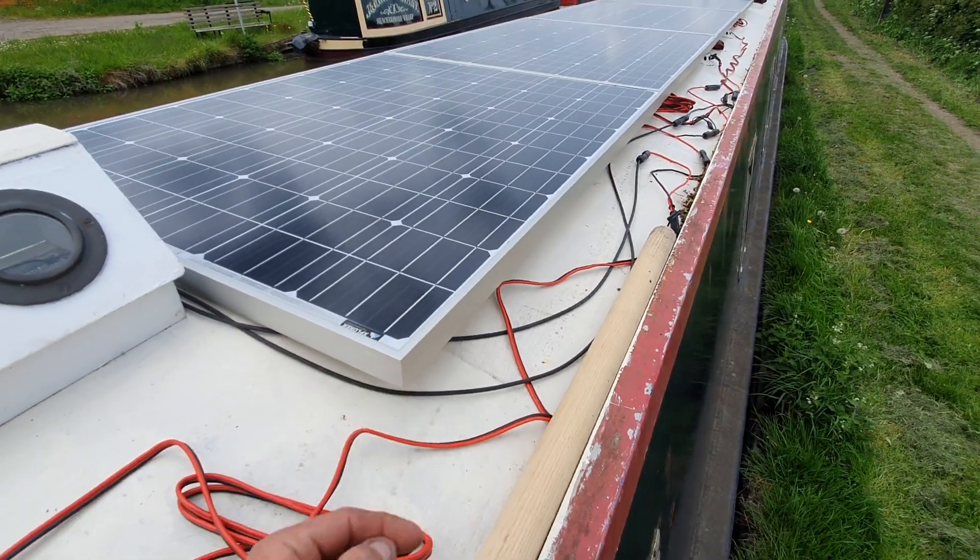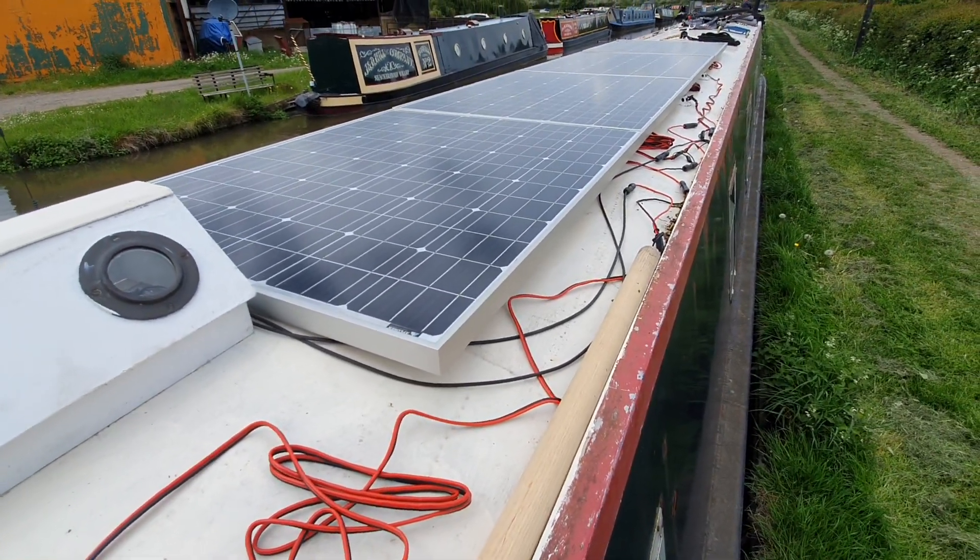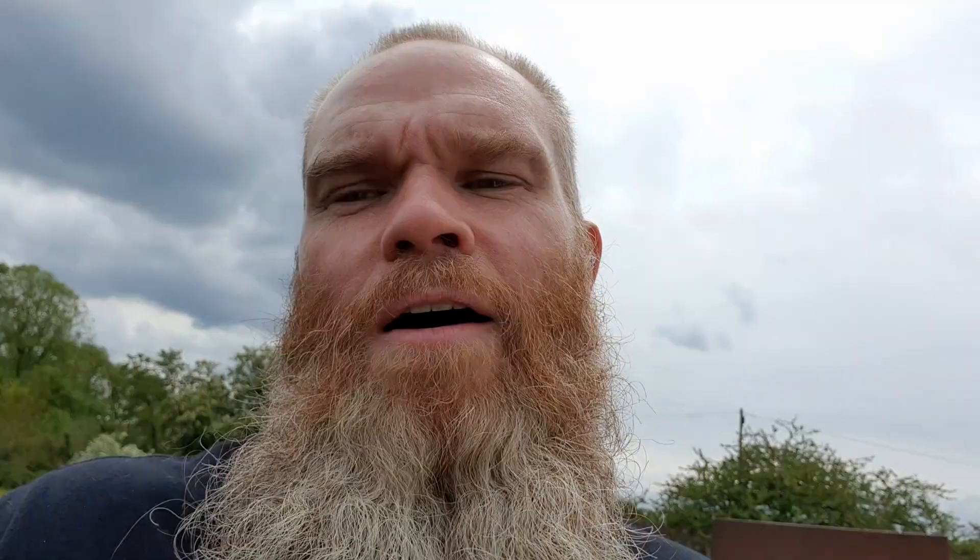But there you have it folks — it's been a bloody lot of hard work, but now I've got 30 amps on a cloudy day, which is bloody awesome. Certainly enough to run the fridge anyway — and keep the beer cold. Most important!